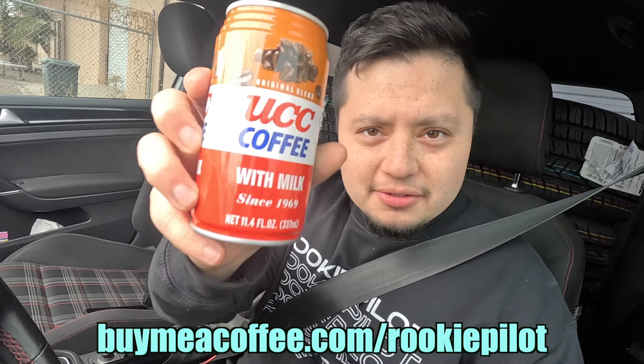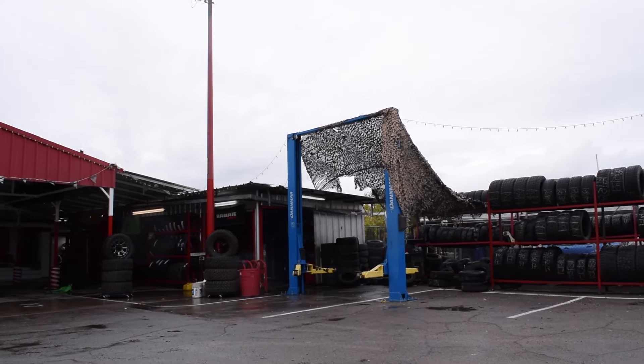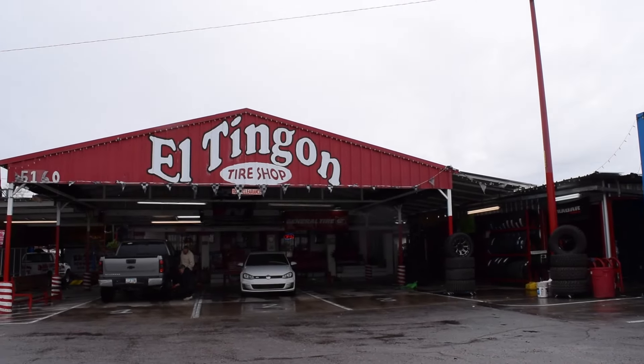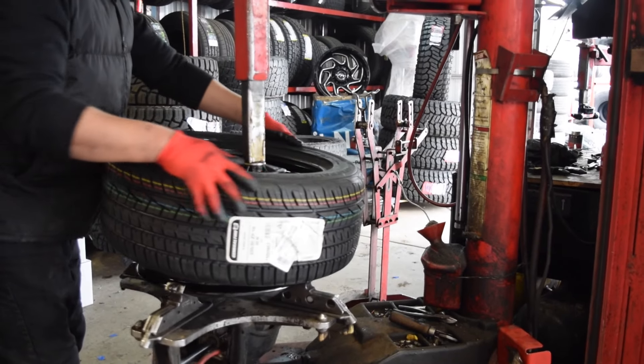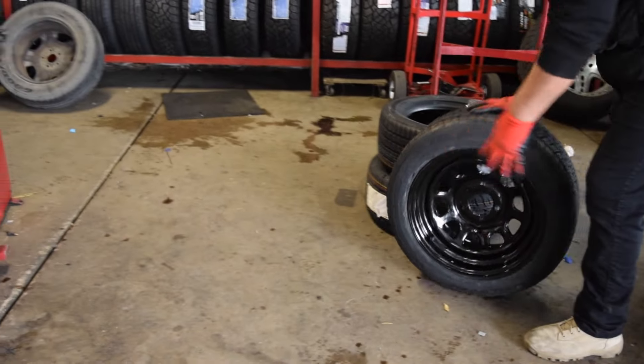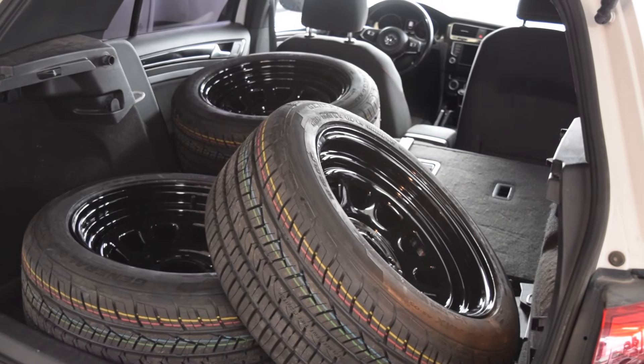We're on our way to the local tire shop, but I wanted to give a shout out to Matt B for buying us some coffees — I got a pack of these UCC coffees, if you guys haven't tried these you gotta, it'll change your life. Also a huge shout out to my boy Martin Gota for snagging one of these rookie pilot sweatshirts — local support means a lot to me. I didn't think about the fact that it's Sunday and not a lot of places are open. The only place open on a Sunday was a Mexican tire shop, but shout out to them for being open and also giving us a discount on the valve stems — because I forgot they even existed.